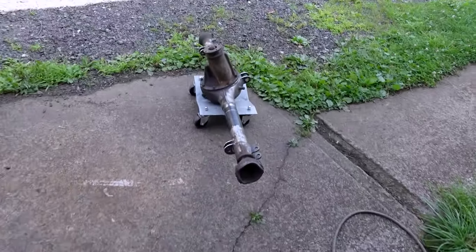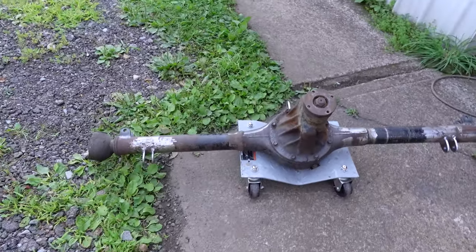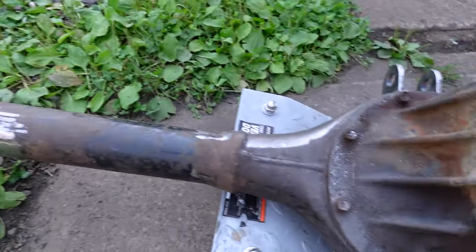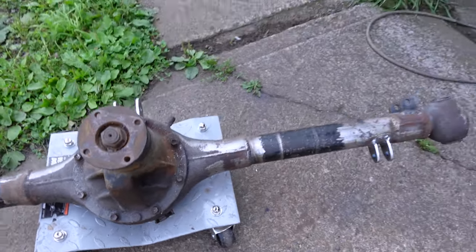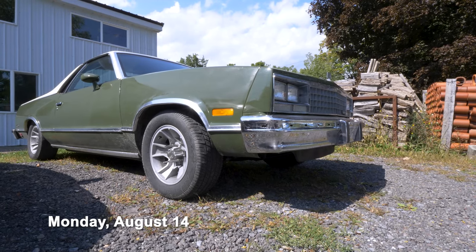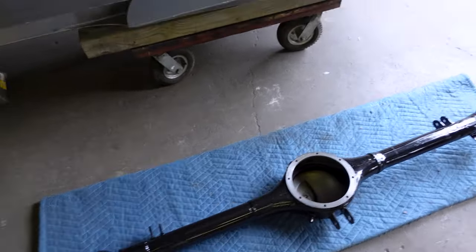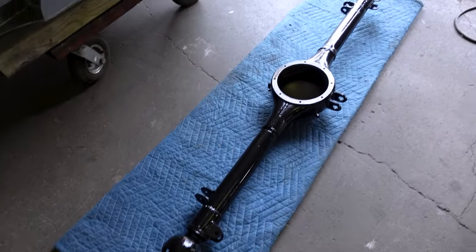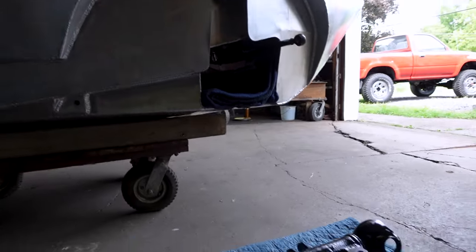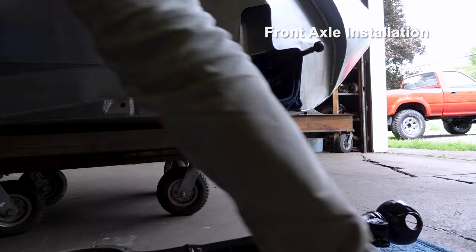Also gotta do this axle. I'm gonna try to sandblast it outside, but I don't know how well that's gonna work — it's kind of rusty. A couple spots are real nasty. Gotta clean that up. Alright, I got the axle cleaned up. It has to go in like this and then be assembled once it's in there. Hopefully it fits in there alright.